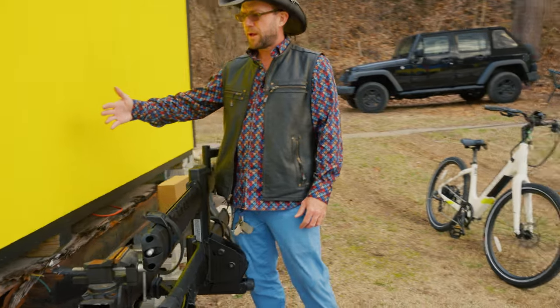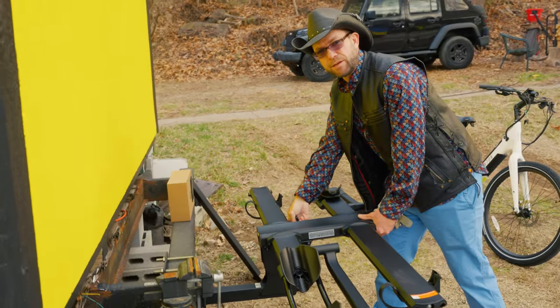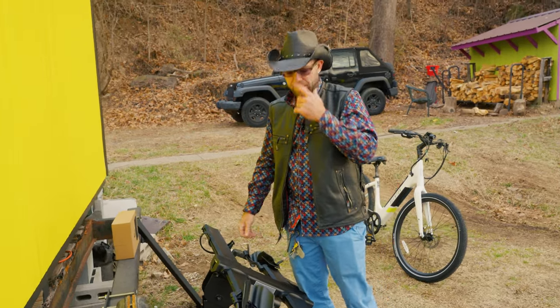In addition, maybe you have a back hatch that swings out — that's fine. You can lower it the other way, down here, so your e-bikes are just hanging out this way. Get into your hatch, get your stuff, all that kind of thing.